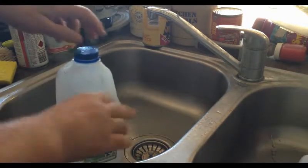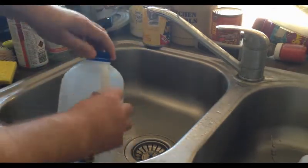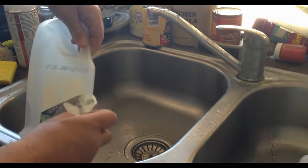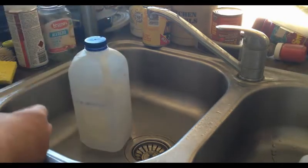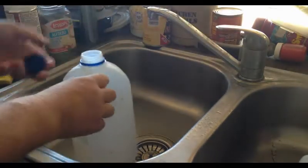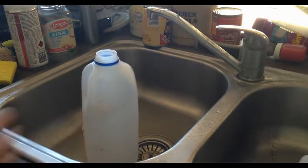Just be careful, it gets quite hot. On this one here, we peel the label off — sometimes the label doesn't come completely off, that's okay. All we do is pour the contents of this into another bottle and keep going, depending on how many bottles you've got.